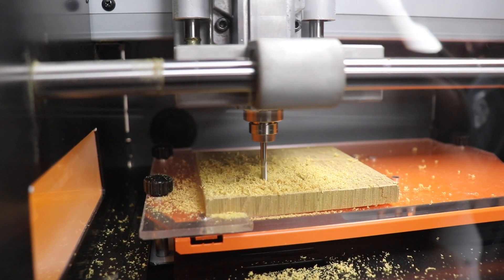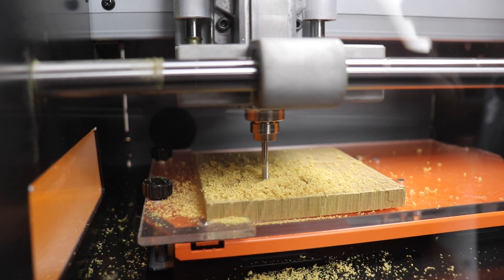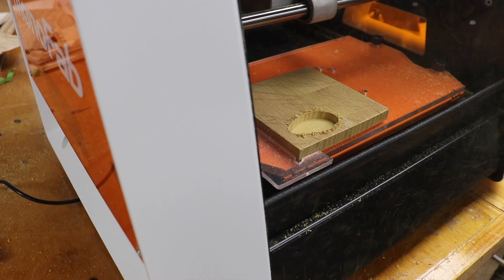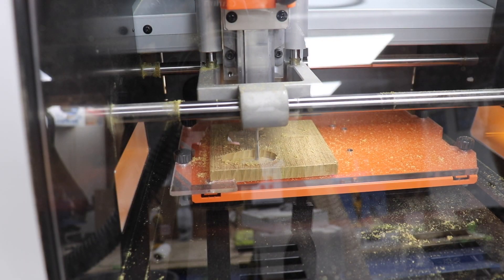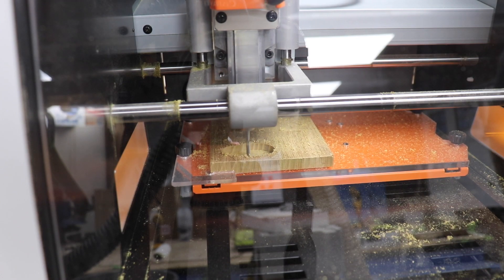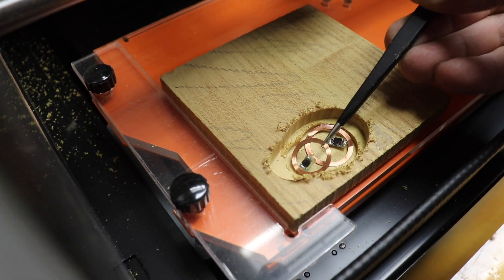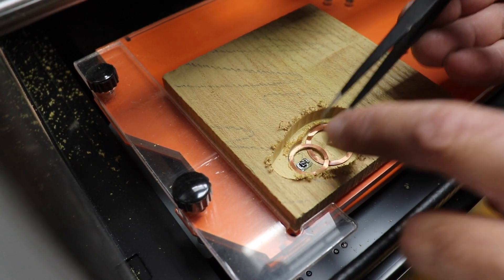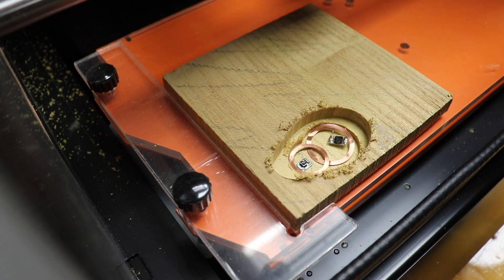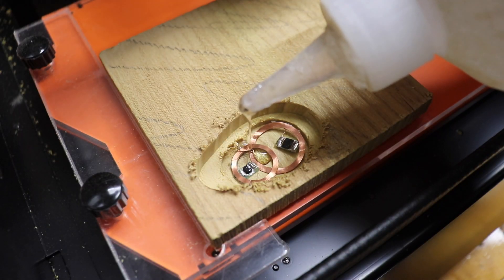I went in with my first carve, hollowing out a pocket about two-thirds of the way into the mulberry. The next carve is a very shallow ledge for the electronics to sit in. These are very, very delicate at this point, so to keep them from floating in the resin, I'm using CA glue.